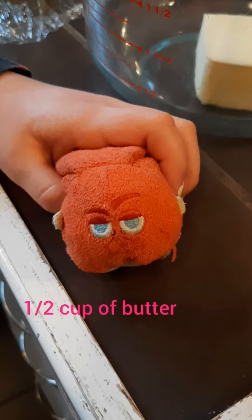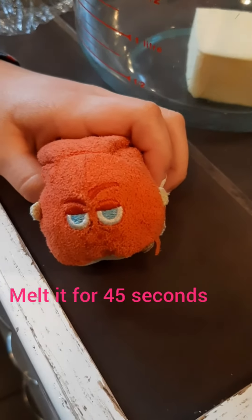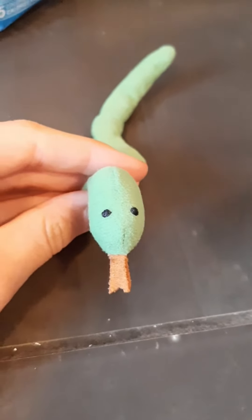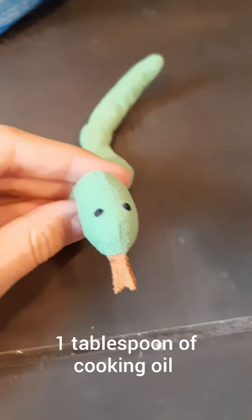First, you'll be needing a half cup of butter and melt it in the microwave for 45 seconds. It is now melting in the microwave. I'll just pour it. Next, put one tablespoon of cooking oil in your bowl.